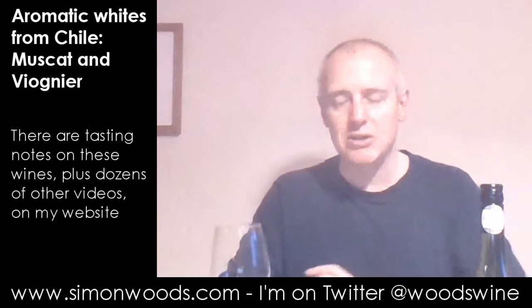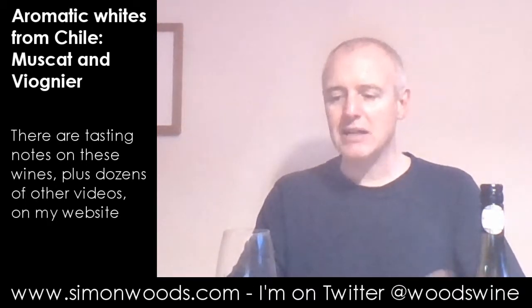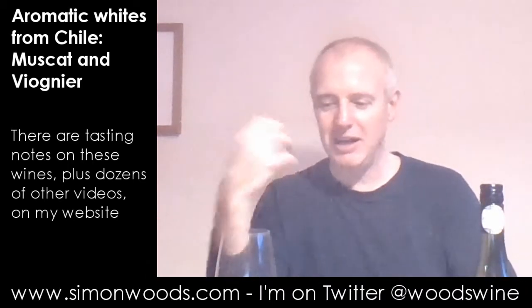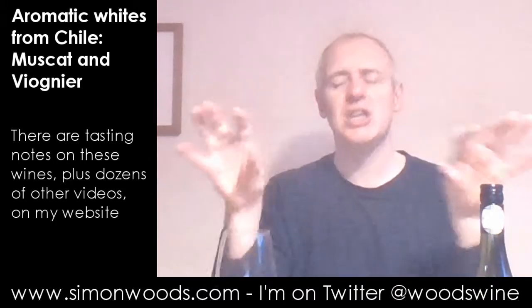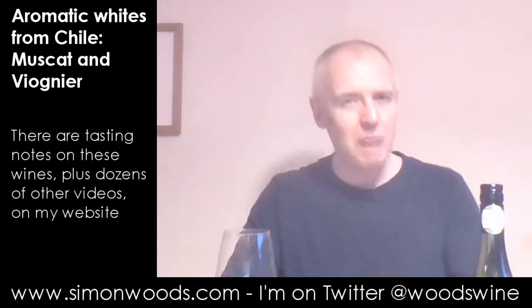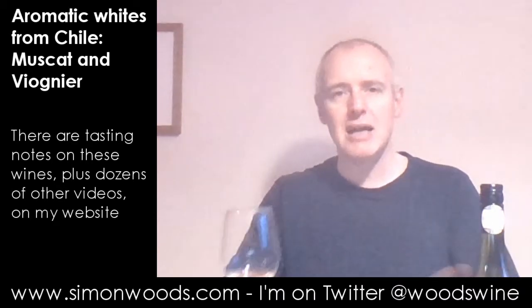I'd better sniff it, hadn't I? And it's very Muscat. It's got this very heady, heavy grapiness and a clay-like — I'm reading clay into the Tinachas bit, but it feels like there is this overtone of the terracotta roof tile earthiness that's going in there on top of these almost heady grapes.